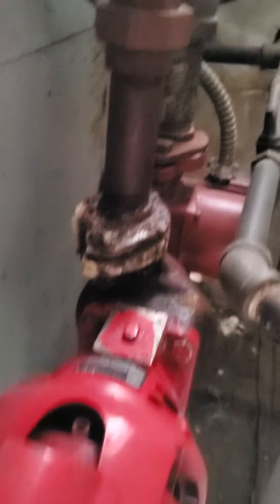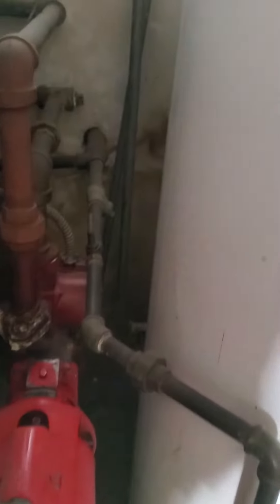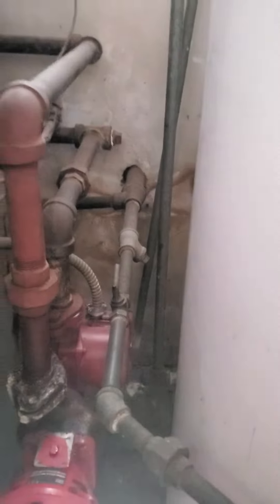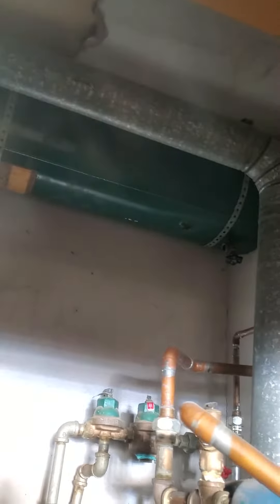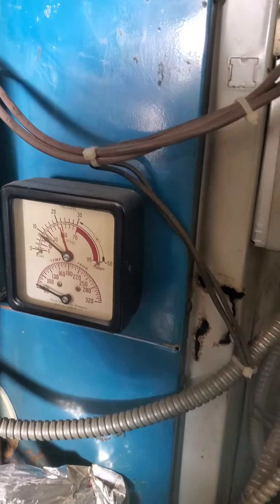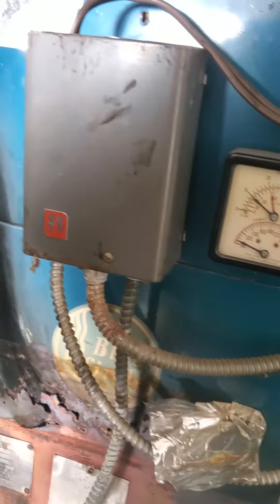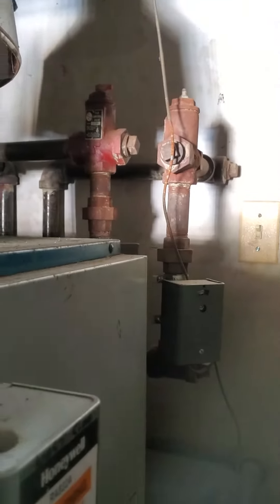Actually, I'm seeing a second pump back here. I'll have to see whether or not I've got a two-zone system or a single-zone system. You can see the expansion tank up at the top, and then the piping. So yeah, there are two zones here, not a single zone.